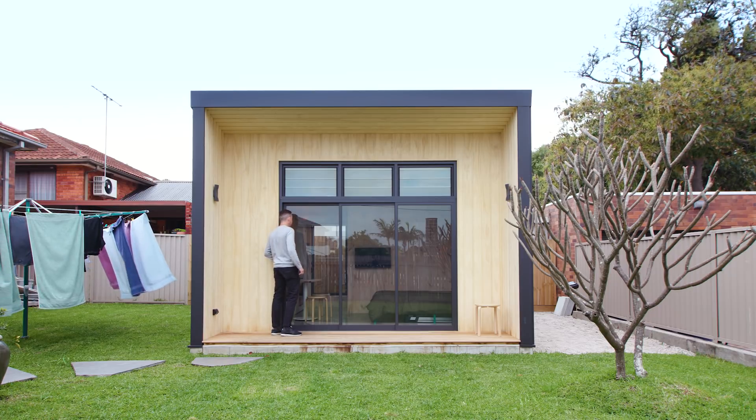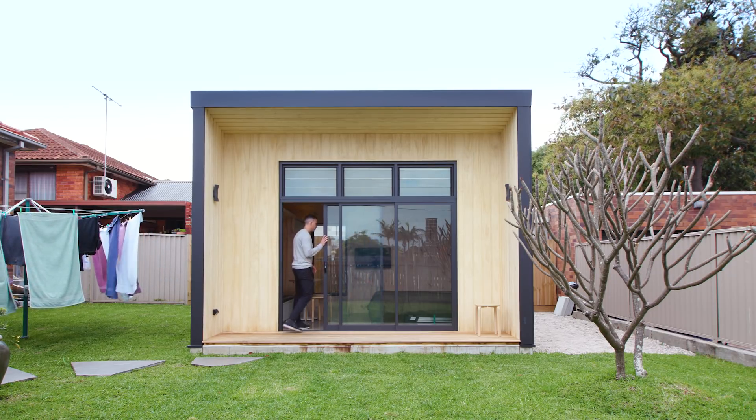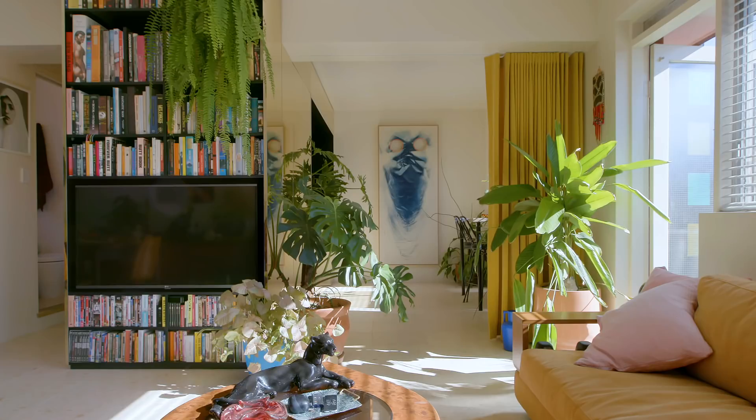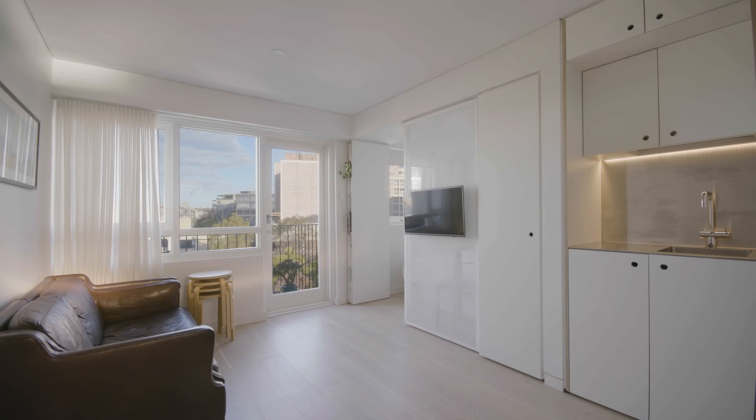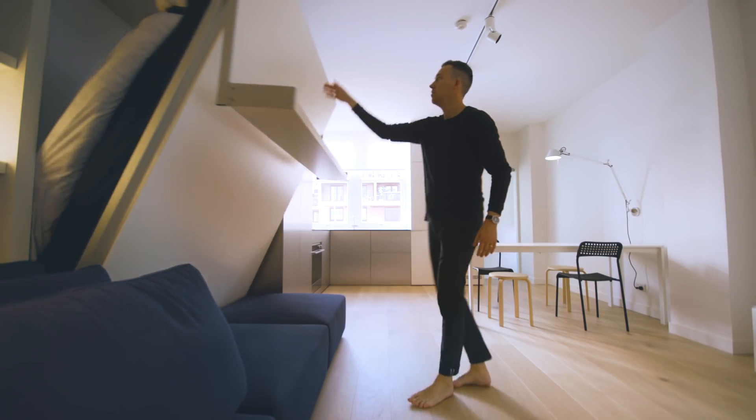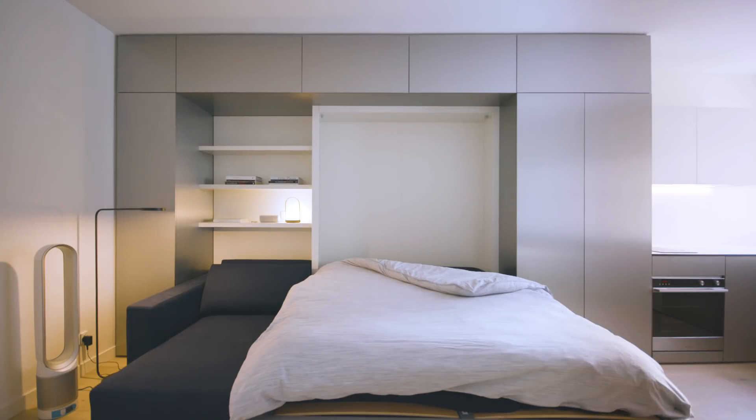Nicholas Gurney's work needs little introduction. Never Too Small viewers will remember the gold artist studio and kitchen from the Warren, and Nick's signature minimalist approach to his 5S Tara and Yardsticks projects. Nick, thank you so much for taking some time to speak with us today.